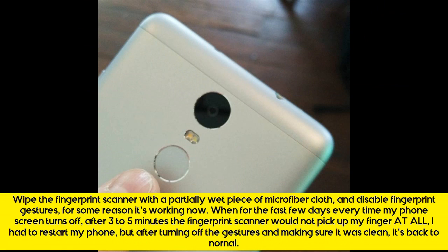Wipe the fingerprint scanner with a partially wet piece of microfiber cloth and disable fingerprint gestures — for some reason it's working now. For the past few days, every time my phone screen turned off, after 3-5 minutes the fingerprint scanner would not pick up my finger at all and I had to restart my phone. But after turning off the gestures and making sure it was clean, it's back to normal.